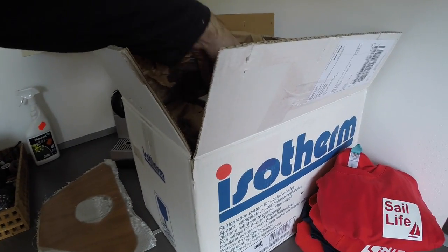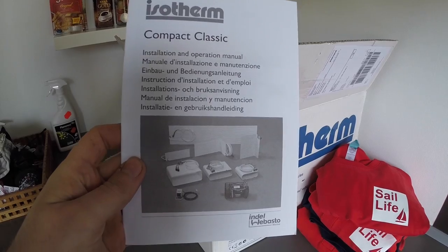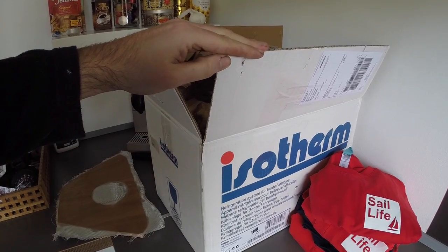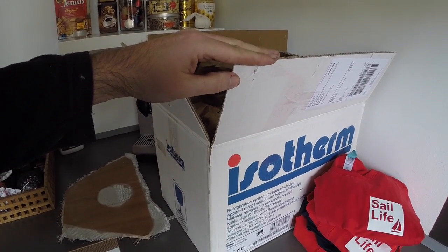Before ending this video, there are a few things I want to show you. This is the isotherm kit I'll be using to convert my icebox into a fridge aboard Obelix. This will be a huge improvement aboard, and sometime later this spring I should have a video showing how I installed this.